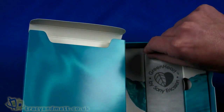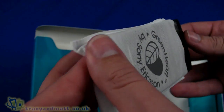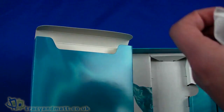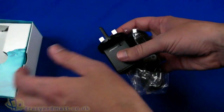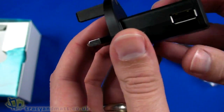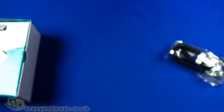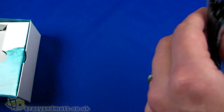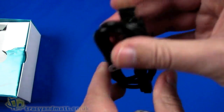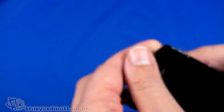Then we have the handset itself, which is in a green heart pouch — we'll come back to that in just a second once we've finished unloading everything from the box. We're just left with the Sony Ericsson typical-style USB charger that plugs into the wall with a USB socket on the side, and then a standard USB to micro USB sync and charge cable. That's everything in the box.